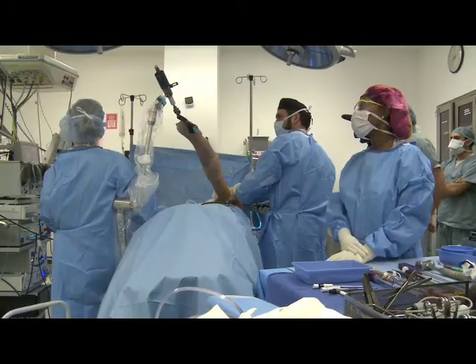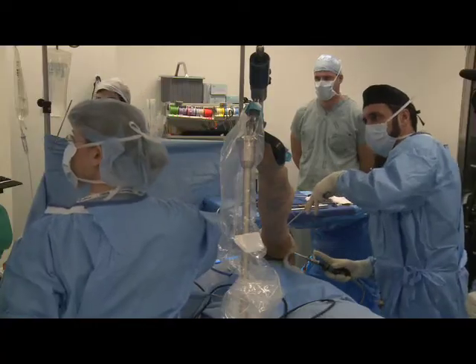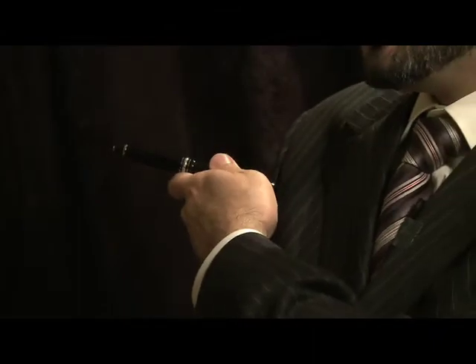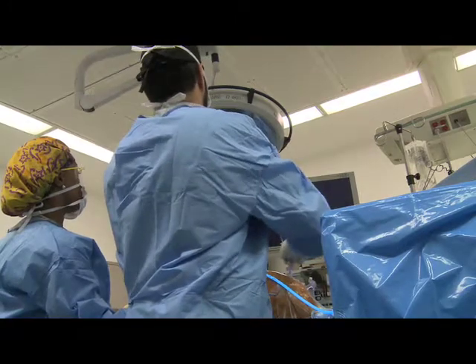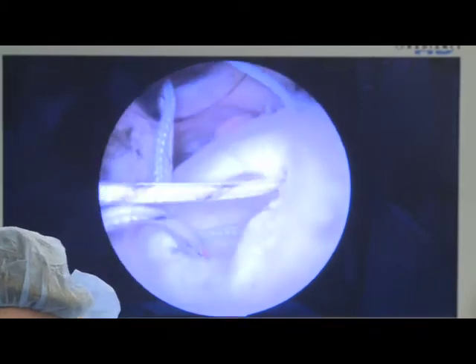The arthroscope is essentially a small camera that we use to help us do surgery. The camera is about the size of this pen. The arthroscope will be placed through a tiny little keyhole in the side of the shoulder, the front of the shoulder, the back of the shoulder, even the top sometimes. I'll put the arthroscope through the keyhole, and this scope is attached to a television screen. I'll just watch the screen as I'm doing the surgery.